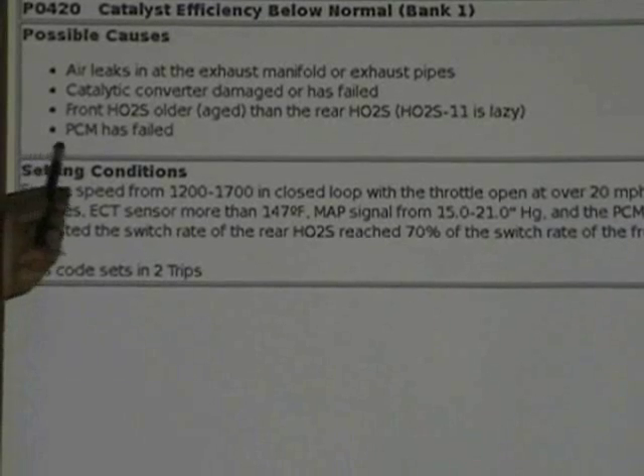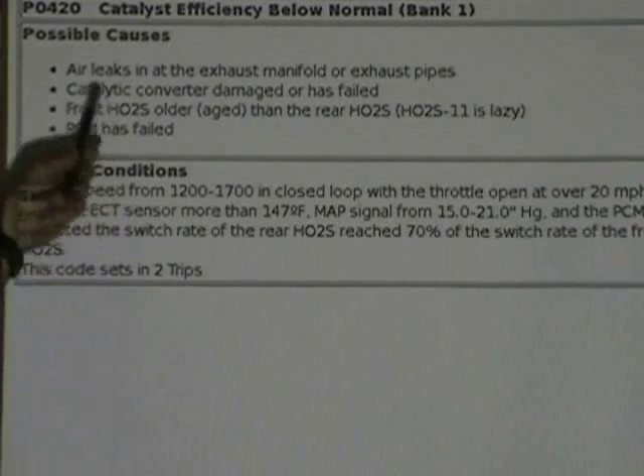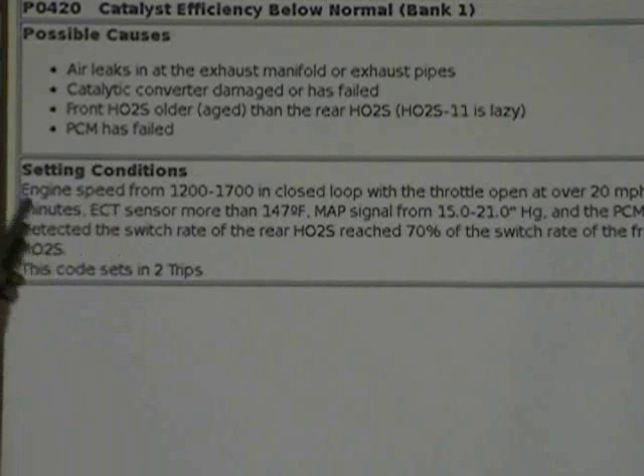Or the PCM has failed. Guys, this should be the last thing that you ever, ever replace. You need to test, not guess. Test it to death before you condemn it. Engine speed: make sure you race it up in closed loop at the throttle over 20 miles an hour. And then it's telling you to look at the map voltage - it's telling you what to do.